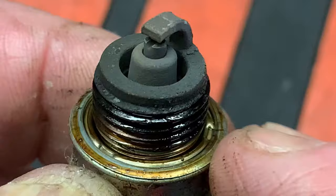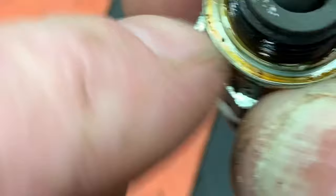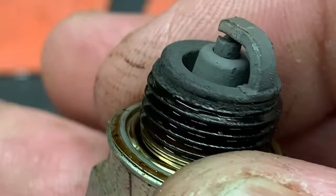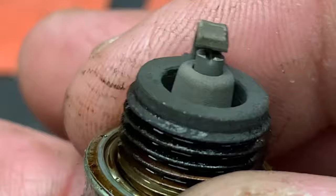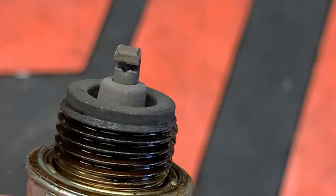The next plug is pretty much toast. The surface is dry as a bone, there's metal splatter visible, and it's gray in appearance. This came out of an engine that had a scored piston and cylinder. All that gray is metal deposits — the cylinder and piston walls are shedding material as the engine runs, and those metal deposits are melting onto the spark plug.